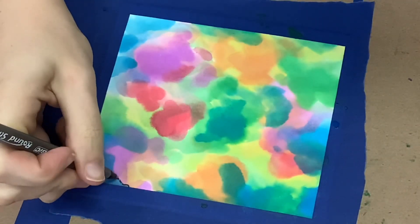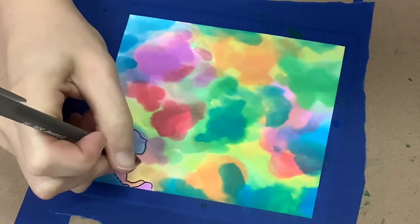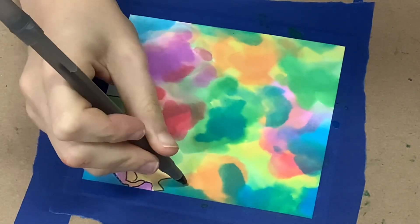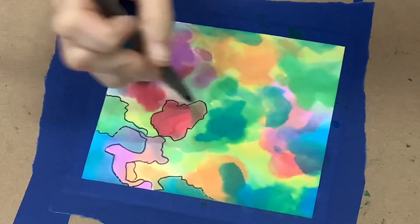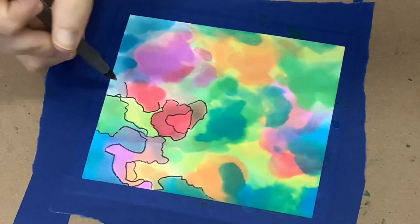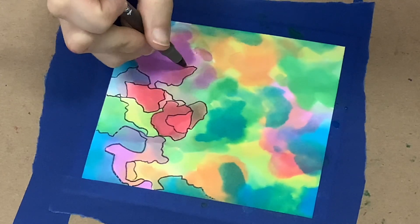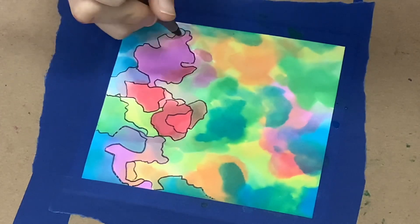Then we'll come back in with our pen and outline all the shapes and colors we see — however the colors blended together, you're just outlining, finding whatever shapes and sizes you can to, again, relax your mind and have something to focus on. It doesn't take too much attention and you can just let your thoughts wander as you go about circling and outlining all these shapes and colors. Don't worry about your shapes being perfect or going outside the box, so to speak. Just rest, take your time, and enjoy this art project.